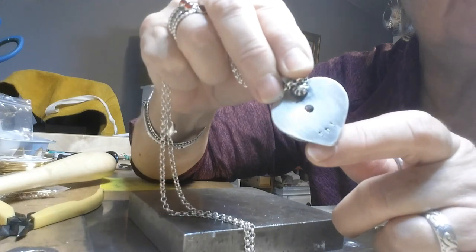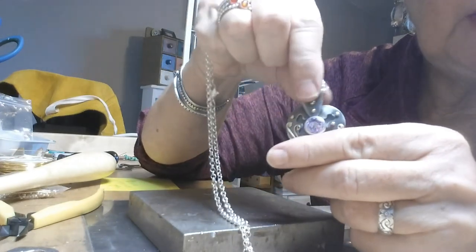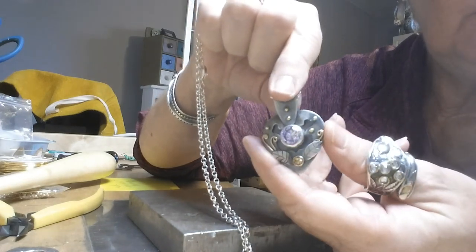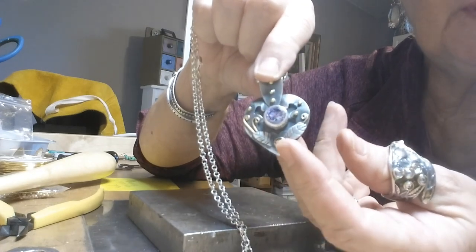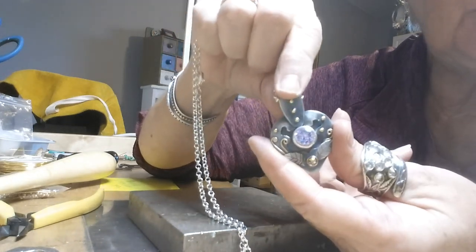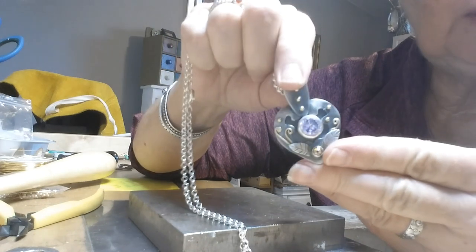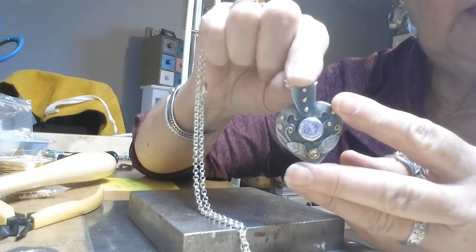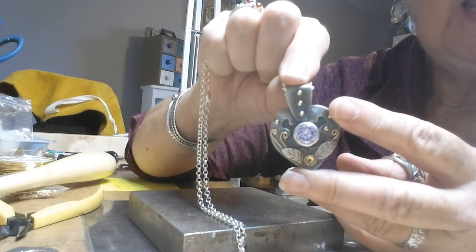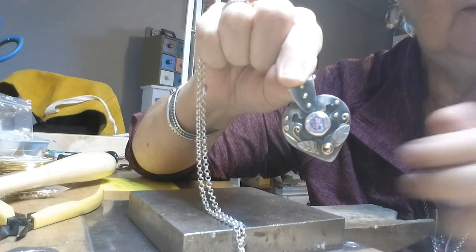I always put my initials on there for Susan DeBay Jewelry — STJ. This piece is sterling silver with lavender zirconium and Swarovski crystal, with the rivets. I hope you like it and can use this in your jewelry making. Remember, it's Susan DeBay Jewelry — click the subscribe button and the bell next to it so you'll be notified next time I do a video. Thank you, God bless.